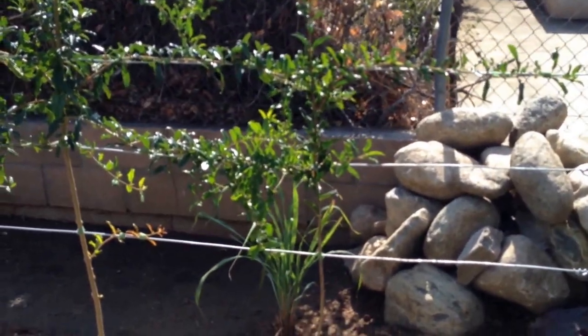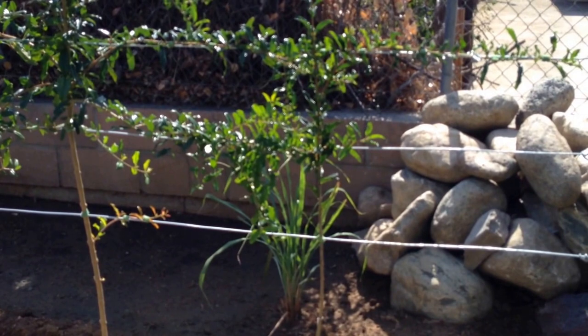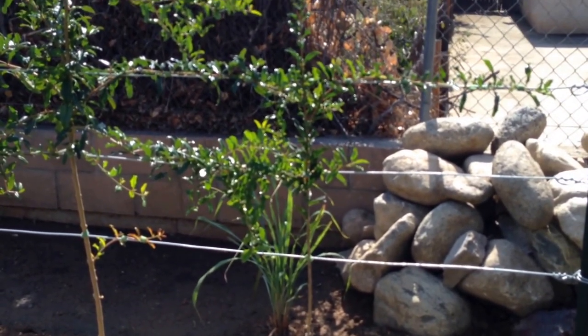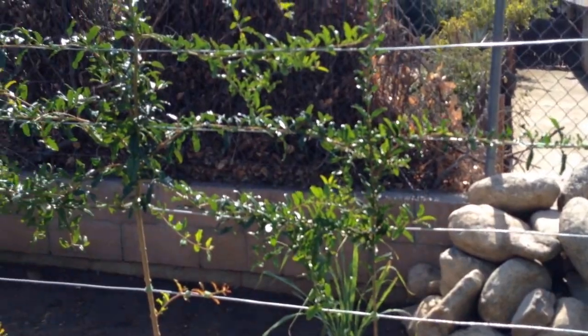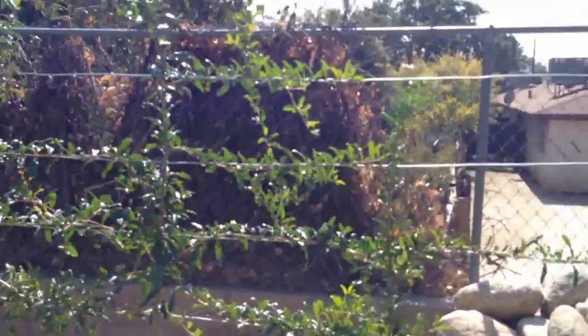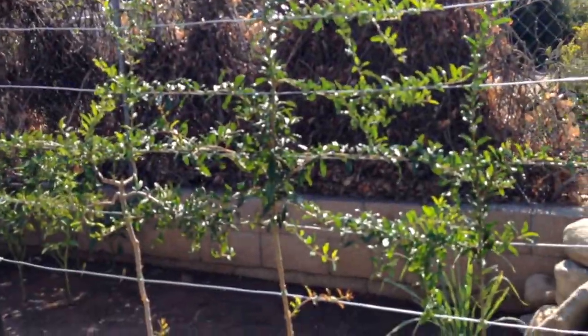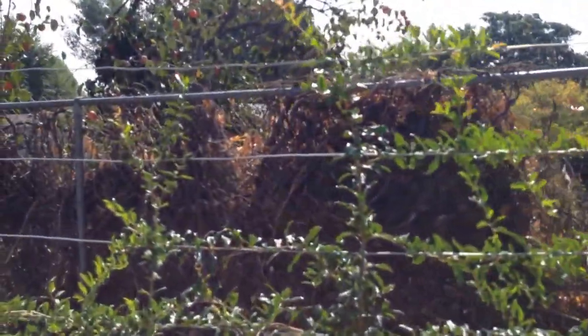I don't know if the fruit is going to be the same, or if it has any kind of a flavor of orange or orange marmalade in it, but I thought it would be interesting to have three different kinds of pomegranate — all espaliered, adhering to the same principles for all of the trees.